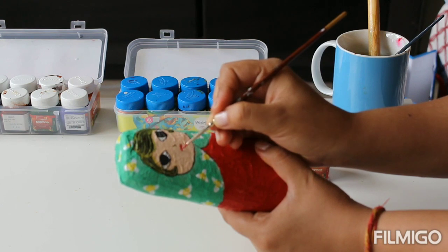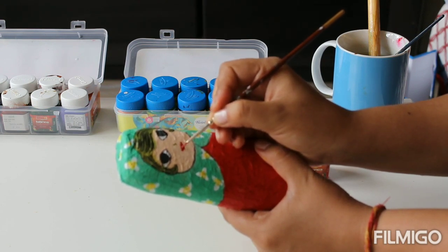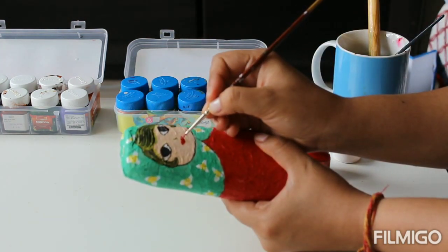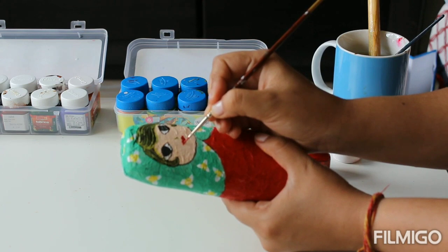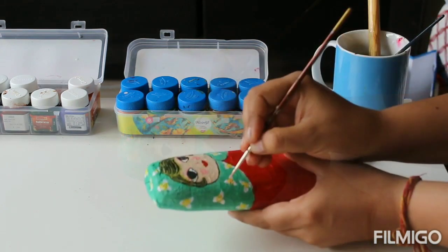To detail the face, I am using a very thin, fine brush and giving curving lips to our doll so that it looks smiling. I will also be drawing two cute pink circles to represent her cheeks, and I will put fine eyeshadow over her eyes.